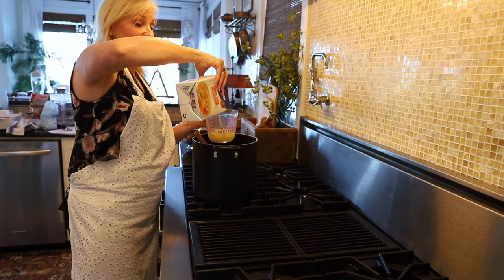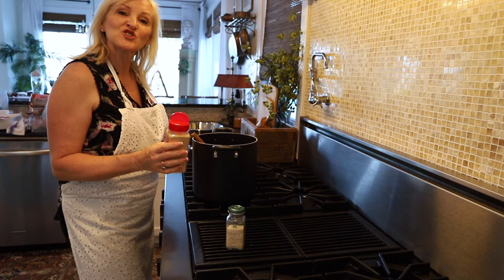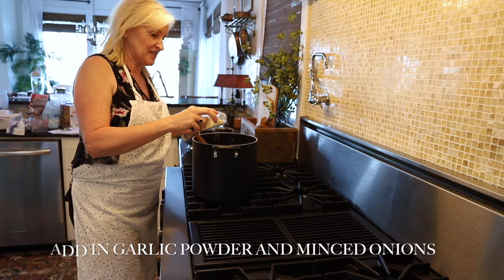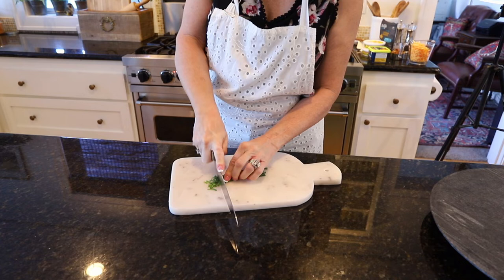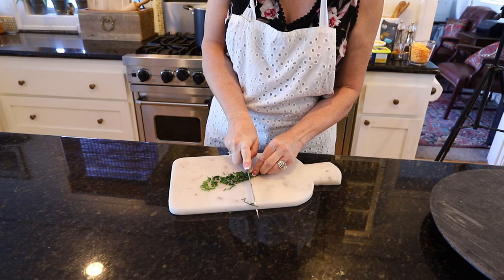Now I'm going to go ahead and add three cups of chicken stock. When I'm at the lake, I try to keep my recipe super simple. I add in my garlic powder and my dried minced onion, and I'm just going to bring that to a boil. And now I'm just going to chop up some fresh chives.